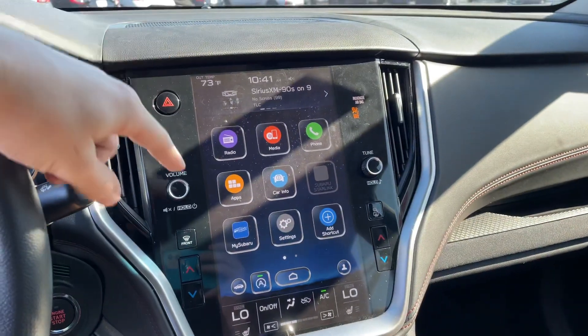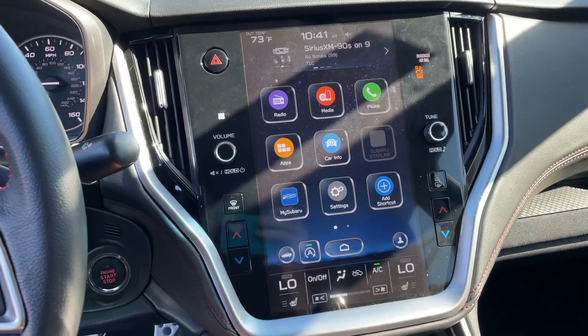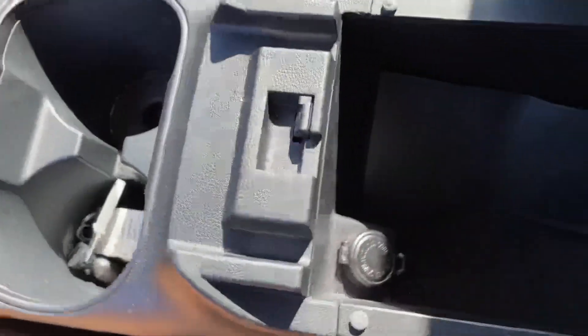There's a huge infotainment center that is absolutely beautiful. You can control your climate from it, and it also has seat warmers as well as Android Auto and Apple CarPlay. You got your e-brake, aux port, two USB ports, and your gear shifter with some red stitching going throughout, cup holders, and a 12-volt plug-in as well.